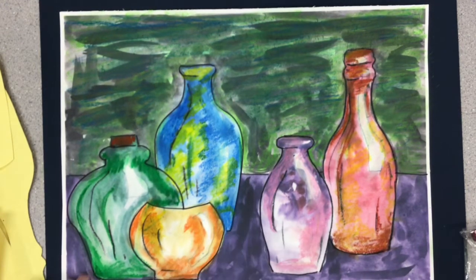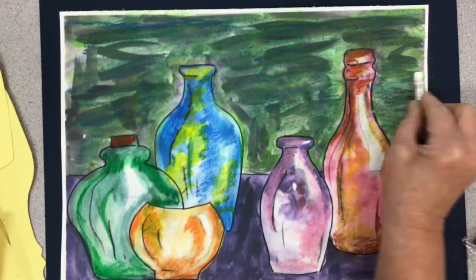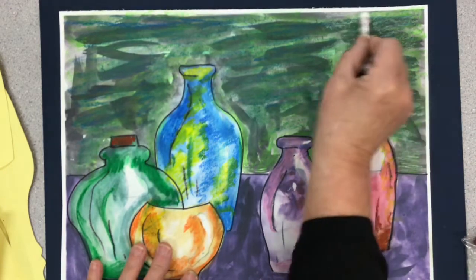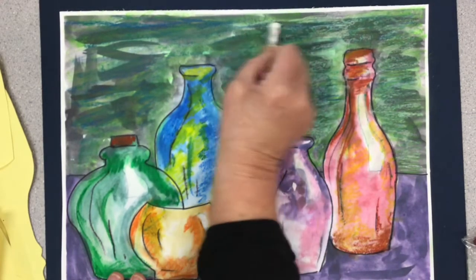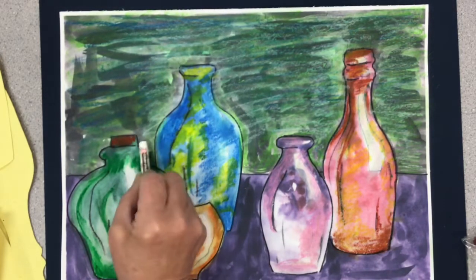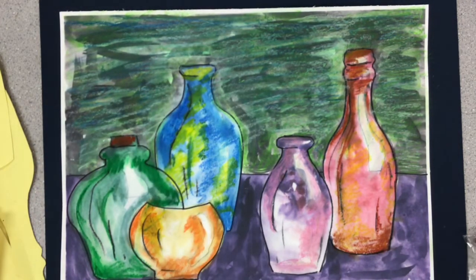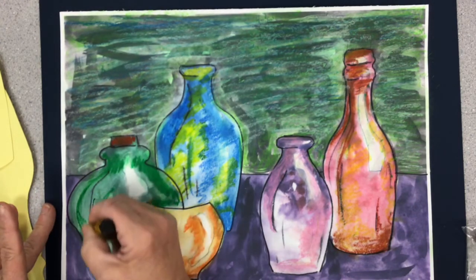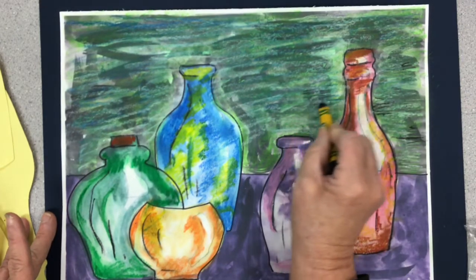I'm almost finished. I think that looks 100% better but I'm not quite satisfied. I'm going to use some white pastel in the background, coloring very lightly — this is about making the colors talk to each other. I put a little white in the background so it will look like it all goes together. And if you have a very light painting, don't be afraid to go in with a black oil pastel — you can always add a little bit more with the black if you want.